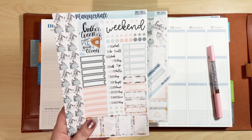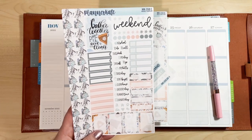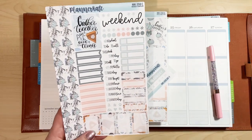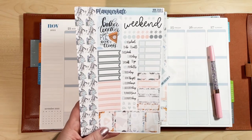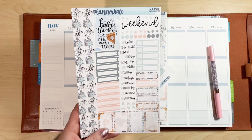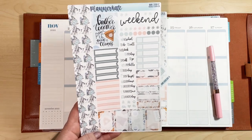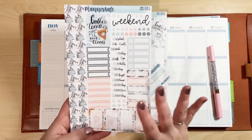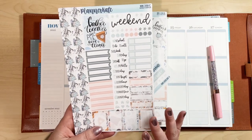I have the weekly sampler sheet here, and I recommend if you're new to Planner Kate and don't know how you want to plan with stickers, start with the weekly sampler sheet. It has scripts, appointment labels, half boxes, washi, full boxes — it gives you some stuff to try and all the colors coordinate with the kit really nicely.